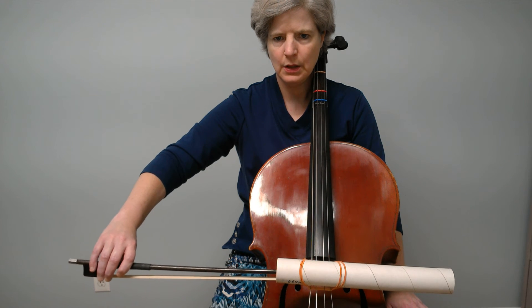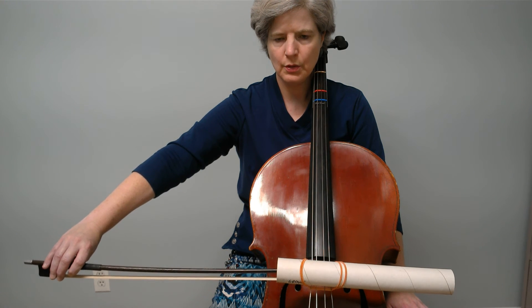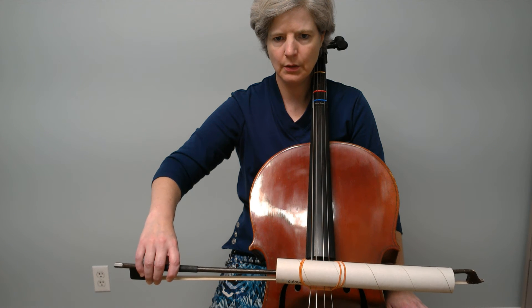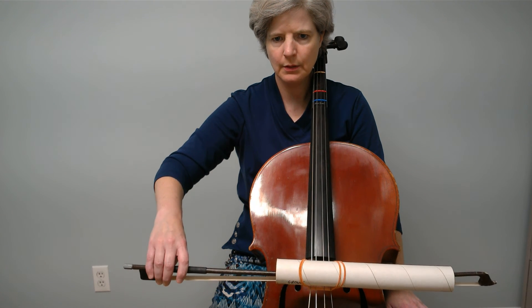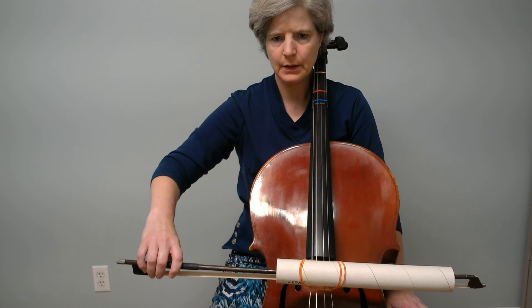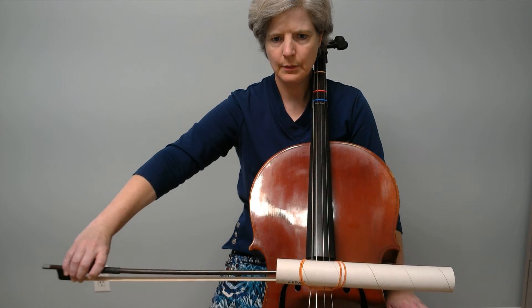You're going to lean in just a little bit as you get out there. Just go as far as your arm goes comfortably. Now let's come back to our standard position right here. Very good — let's try that again. Extend and back. Extend and back. Extend and back.